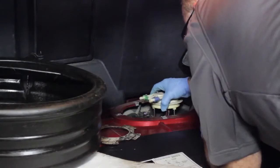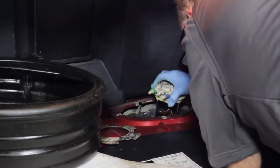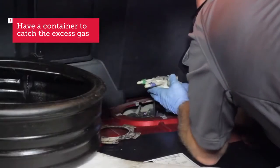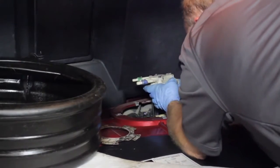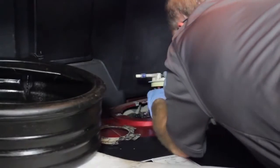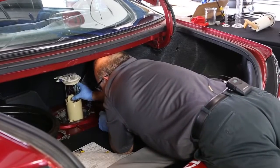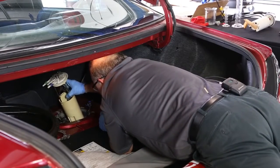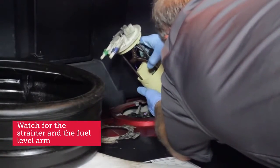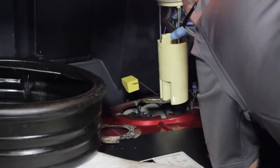Now there'll be some fuel coming up with this fuel pump, especially if there's a lot of fuel in the tank — in this case it's pretty full. Kind of maneuver the pump out of here without making too big of a mess, and have a container ready to catch the fuel. Tight fit but ready to come out. Make sure you watch for the strainer and watch for the fuel level arm. There we go, fuel pump's out.